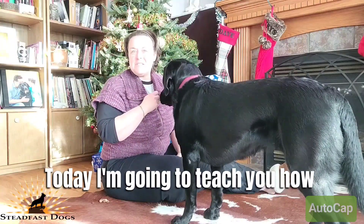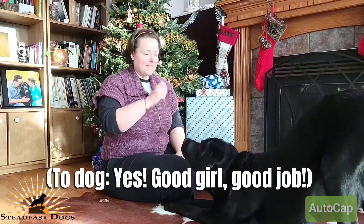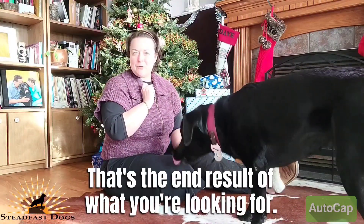Good morning! Today I'm going to teach you how to teach your dog how to bow. See that? Yes! Good girl! That's the end result of what you're looking for.